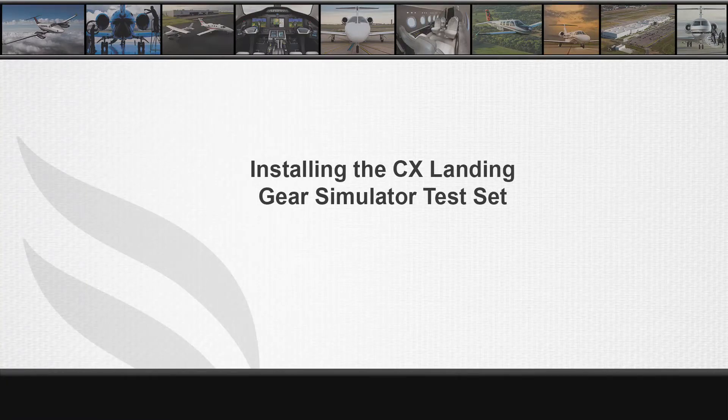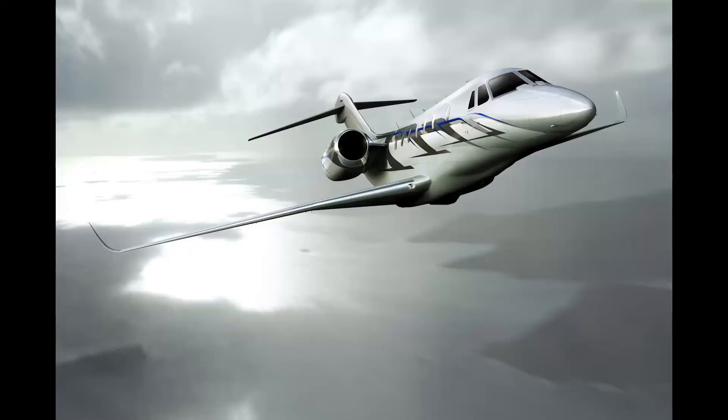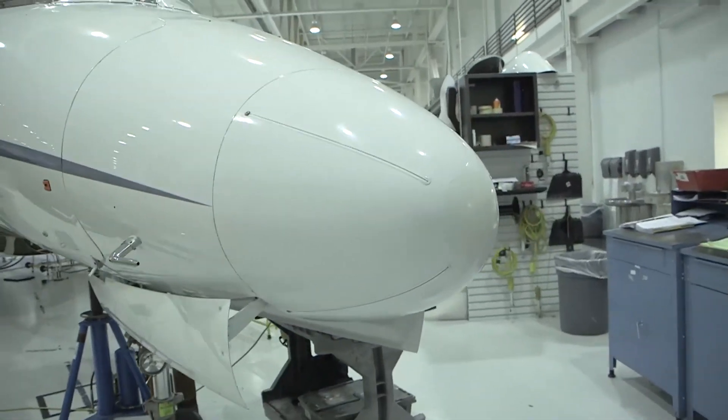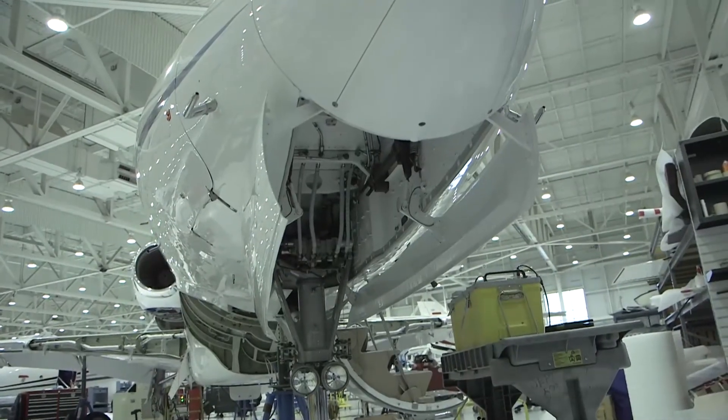Hello, my name is Trung Lu, customer service engineer for the Citation 10. I will discuss the landing gear simulation test set primary usage and installation. The nose gear and main landing gear simulation test sets are used in maintenance or troubleshooting.